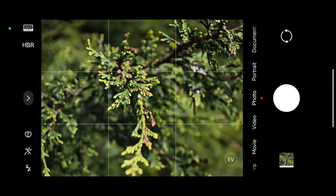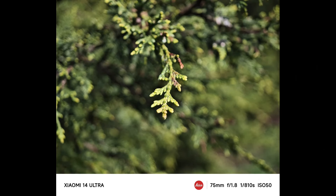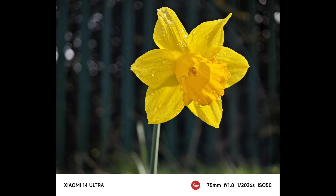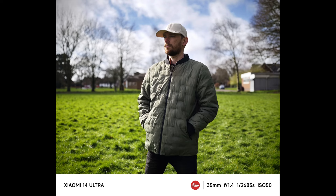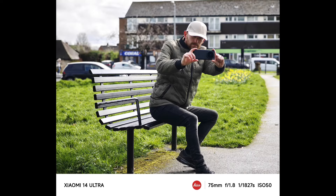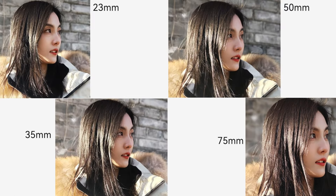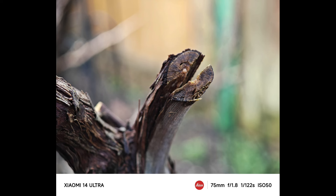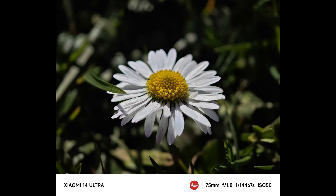The 14 Ultra's main camera takes some pretty impressive shots. The details are sharp and mostly look natural, though some really complex textures can seem a bit artificial. You won't find much noise in these photos, which is great. The camera nails the white balance every time, keeping colors true to life without any noticeable mistakes. The colors pop just the right amount, giving your photos a lively feel without overdoing it. The dynamic range is also quite generous, capturing both the bright and dark areas effectively.